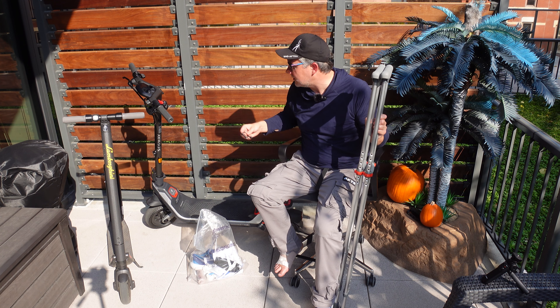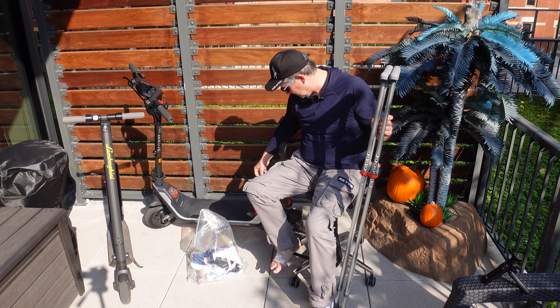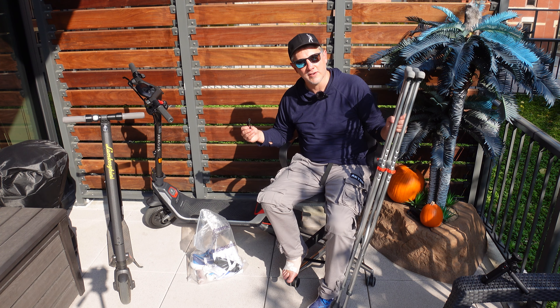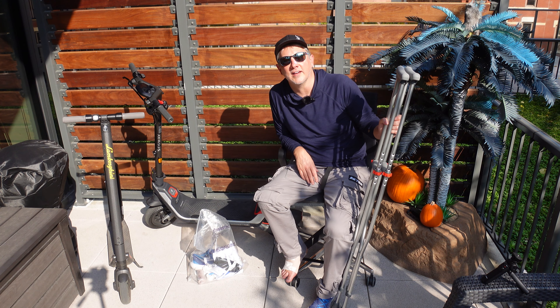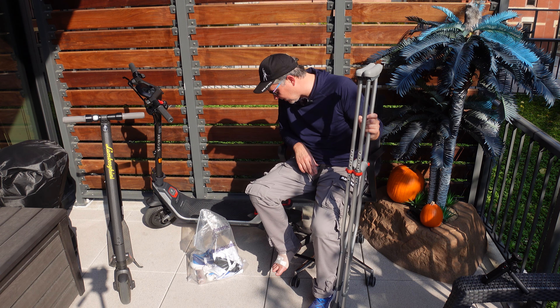I'd say the scooter did pretty well. The only thing that took any damage is this hook — what you use to latch it and carry it. That's useless now. But just a couple little nicks and scratches, other than that.